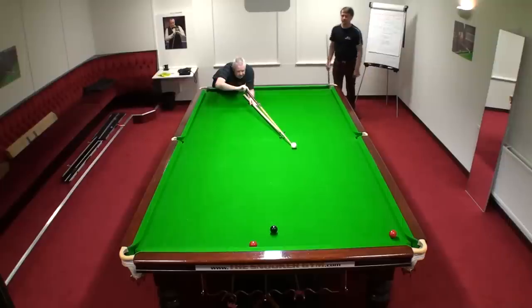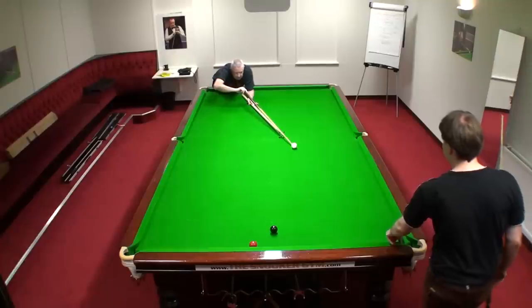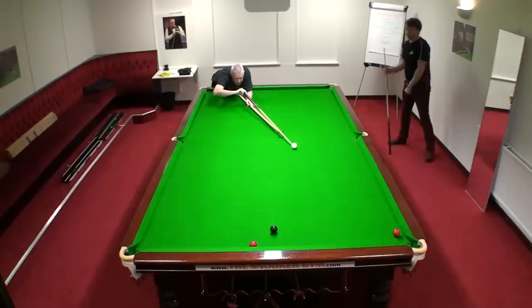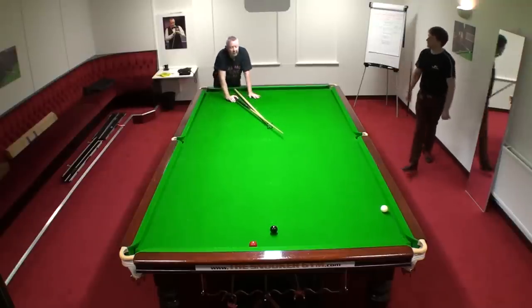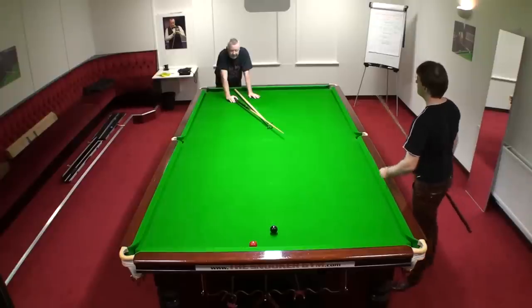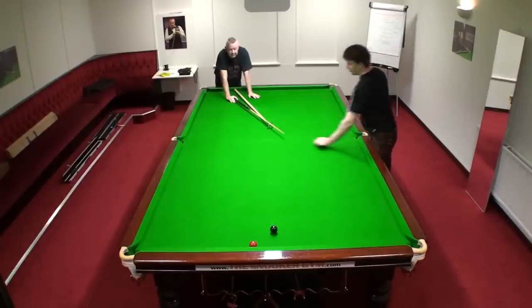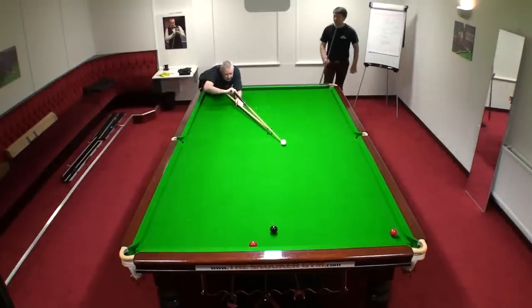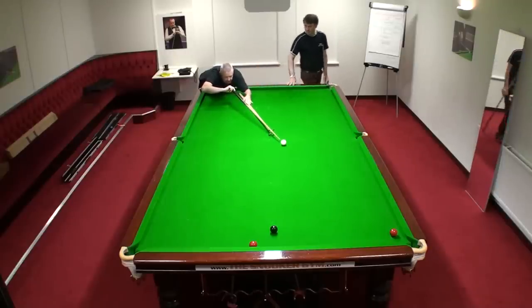Can I try a screw shot? Let's go for a stop shot first — a little bit higher on the ball. Touch higher, there's a bit of margin of error there. I accidentally got a screw shot in there. Amazing. Touch — another stop shot, another stop shot, another stop shot. And your hand back, bring that hand back.